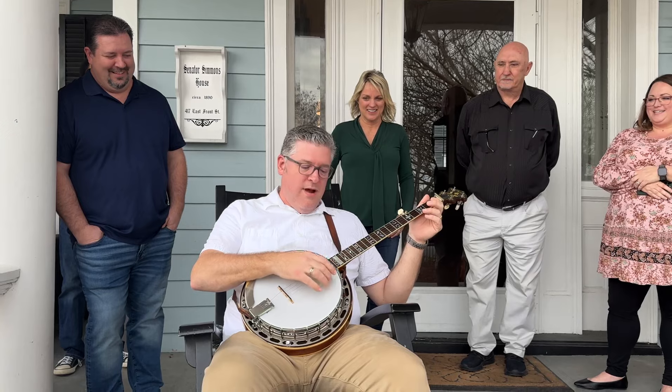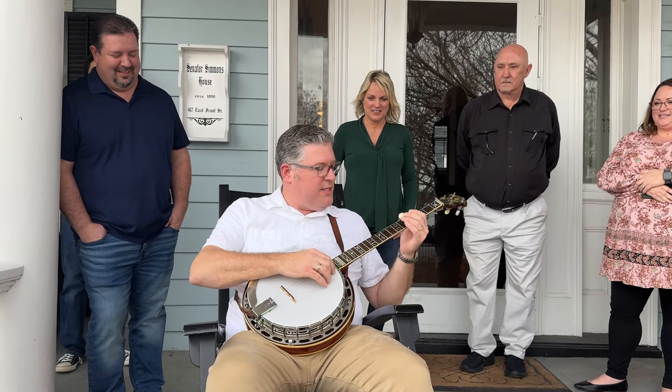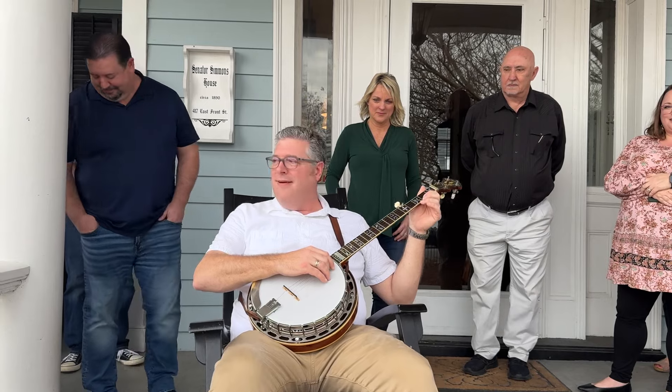Ooh, what a pretty sound, actually. All right, we'll play a little Old Joe Clark, because that's what's in my brain. All right, let's see.